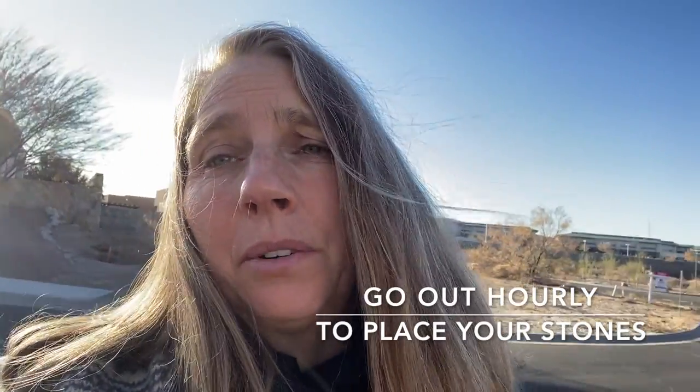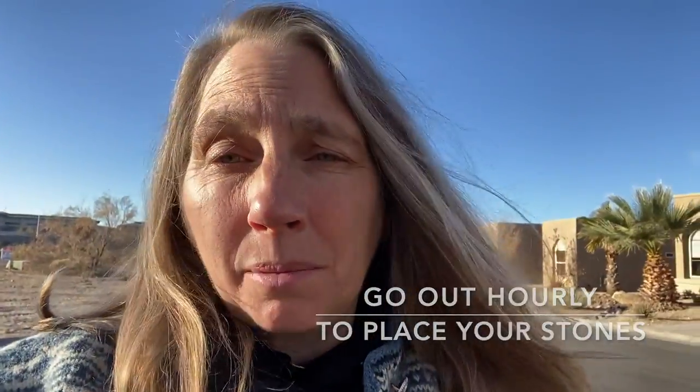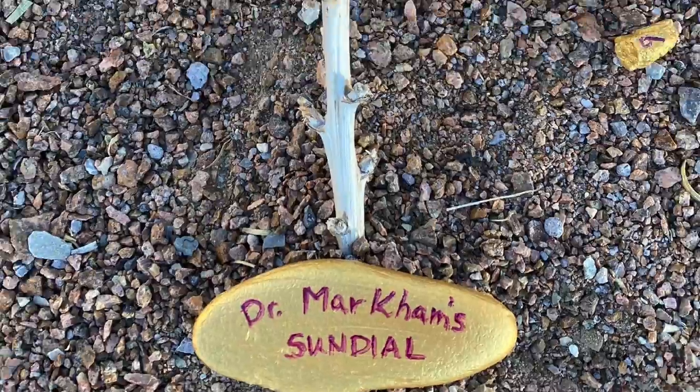I came out every hour and placed a stone once I had set up my gnomon. So let's see how my sundial works.